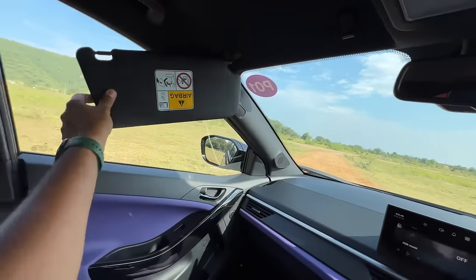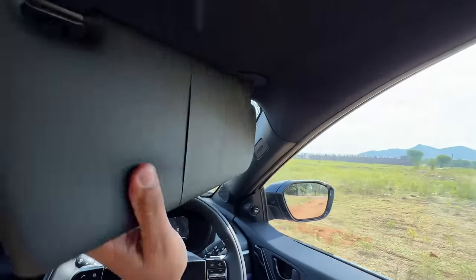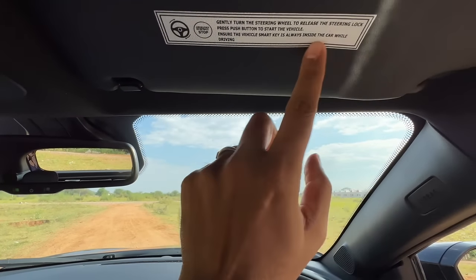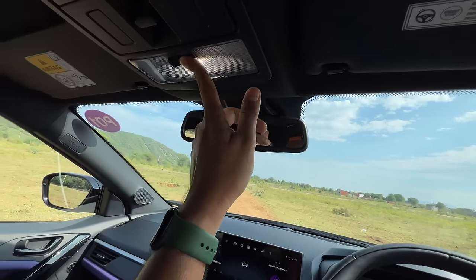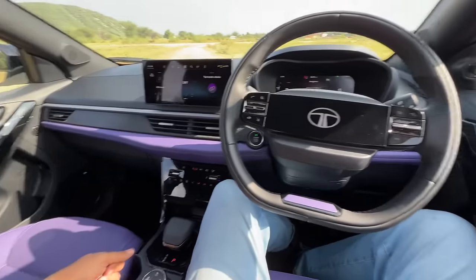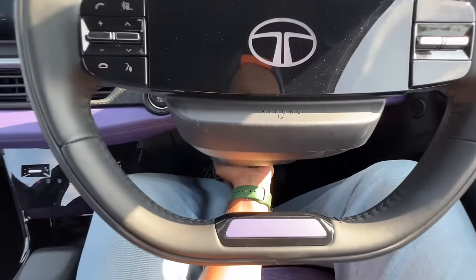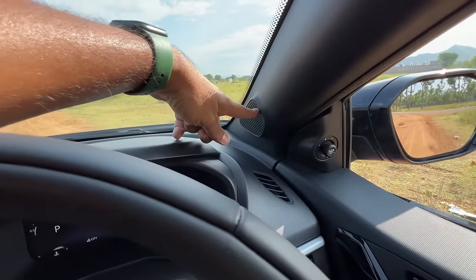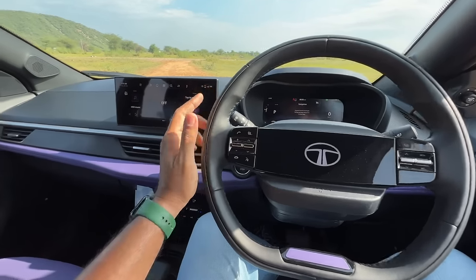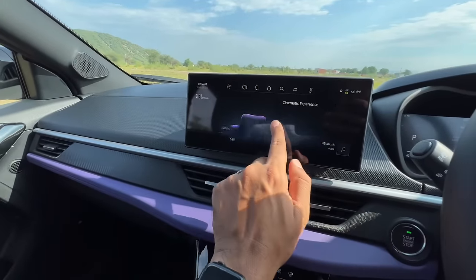The interior mirror is a bit useless as it doesn't block anything. The steering wheel is adjustable only for height, not reach — disappointing. There's a tweeter here, and this DCA variant gets a 9-speaker JBL system; others get 8 speakers. You can choose from 8 audio modes to set sound quality. The passenger airbag notification and light placements are clearly marked on the dashboard.